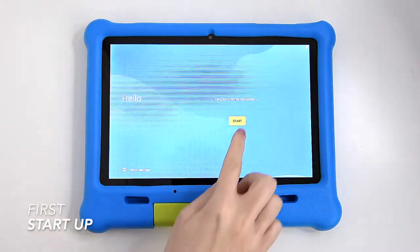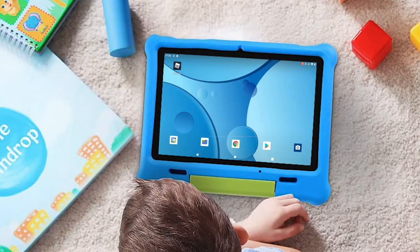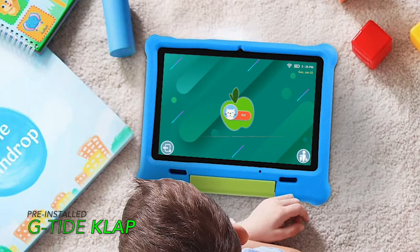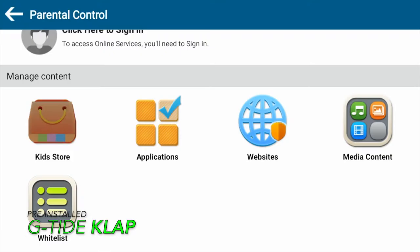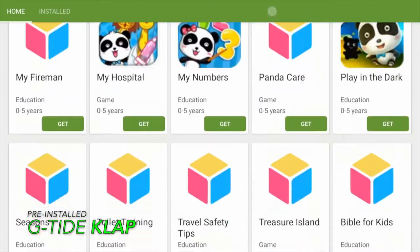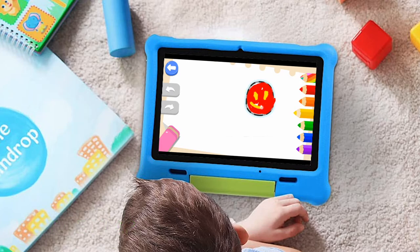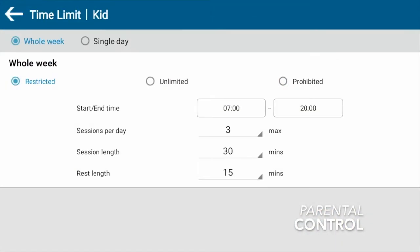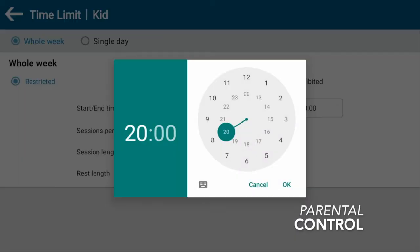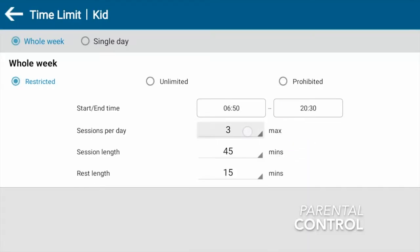One of the best features is definitely the pre-installed CLAP app, which is GTide's own software offering a good way to learn and play for children. It has various activities including painting, counting, reading, and memory games. Most importantly for me as a parent, I can set up parental controls, the length of screen time, and view statistics of what content my child has been watching and for how long, as well as block any potentially unwanted or inappropriate content.